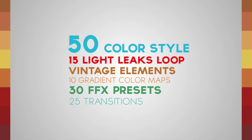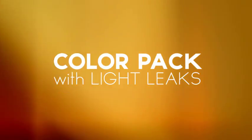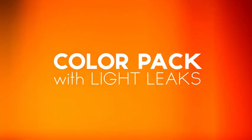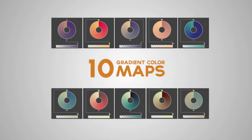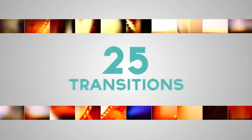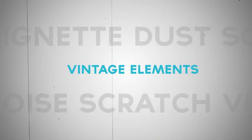Hi everybody, this is my new project, Color Pack with Light Leaks. 50 Color Styles, 15 Light Leaks Loop, 10 Most Popular Color Maps, 30 FFX Presets, 25 Transitions, and Vintage Elements. Ready to watch.